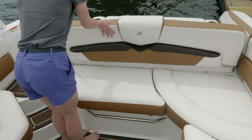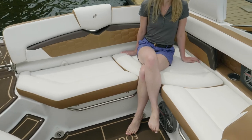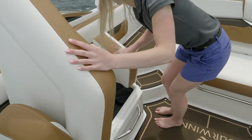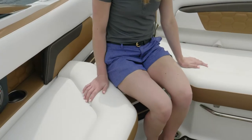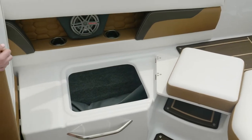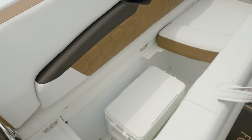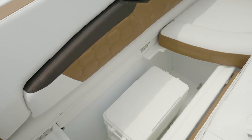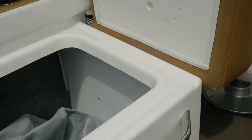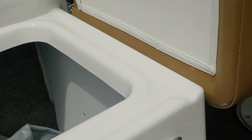The convertible seating aft quickly converts for cockpit seating. The entire cockpit of the HD 240 surrounds you in rich, stitched upholstery. The stern of the cockpit provides plush, comfortable, full U-wrap seating. Beneath all the rear cockpit seating, you'll find finished storage for all your goods. Beneath the stern seat is a removable cooler for beverages, and in the port corner is uniquely designed storage for a trash receptacle. Under all the stern seating, you'll notice the gutter and drainage system, designed to keep water away from your stored items.